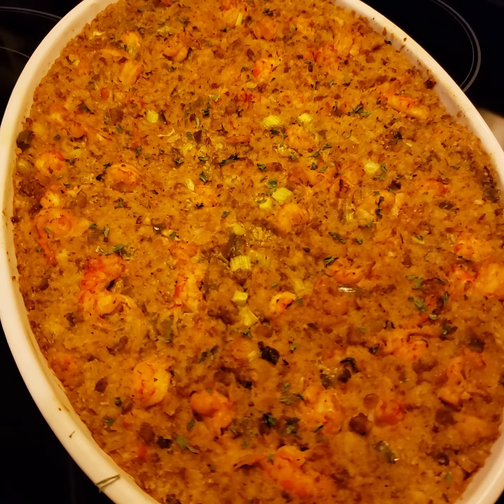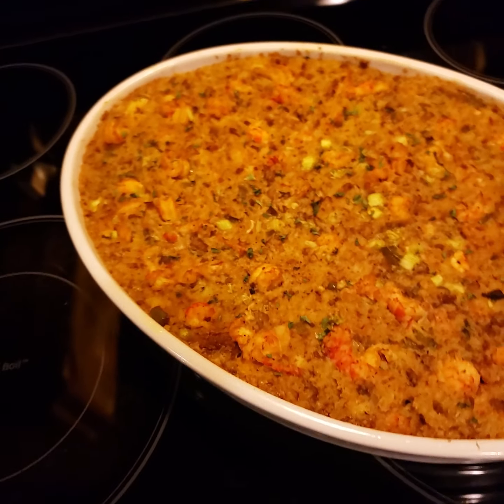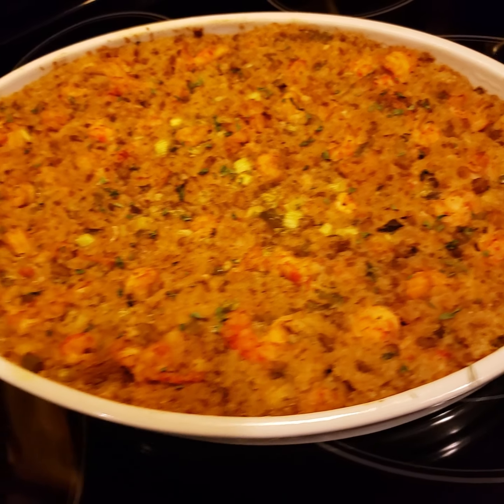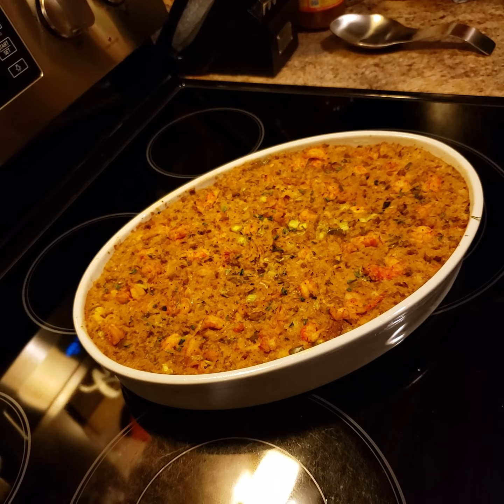Alright y'all, that's my finished crawfish cornbread dressing. Thanks for watching y'all!